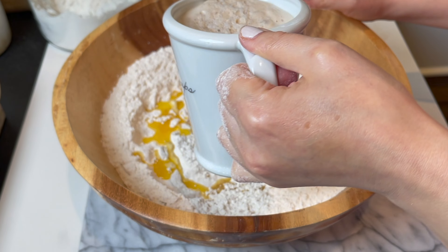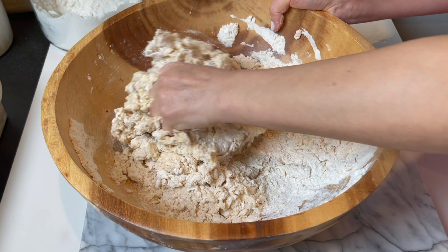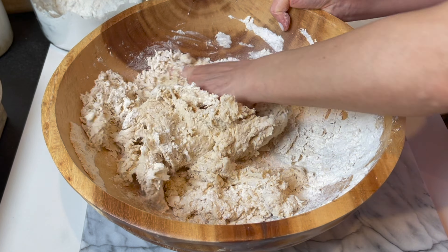Hey guys, the softest dough for the most amazing manaish with za'atar or jibne — let me show you how to make them and perfect them. Let's get started. For the most amazing manaish, the dough should be soft and beautiful, the topping so flavorful. Now let's start on the dough.